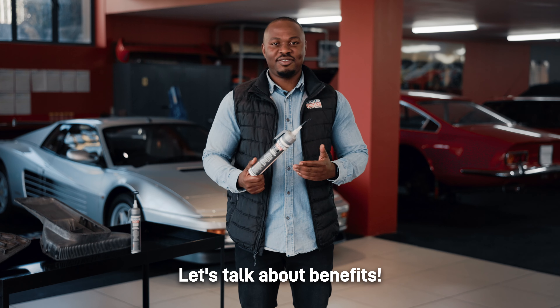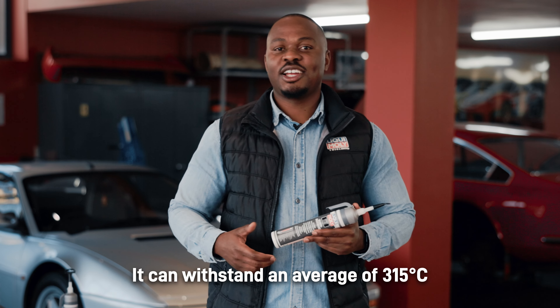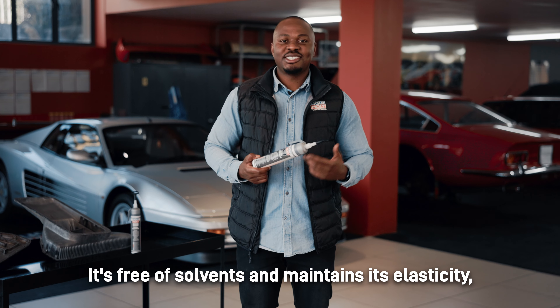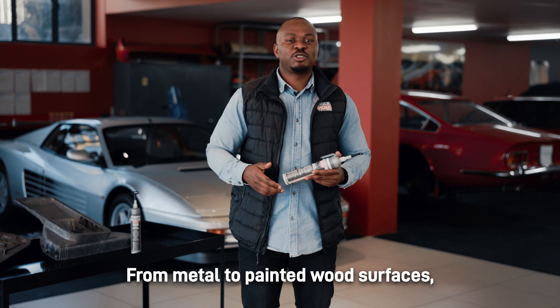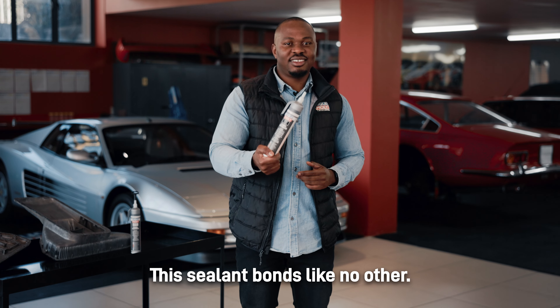Let's talk about benefits. It's resistant to stresses and vibrations. It can withstand an average of 350 degrees of operating temperature. It's free of solvents and maintains its elasticity. And its chemical resistance is simply outstanding — from metal to painted wood surfaces, porcelain and more.